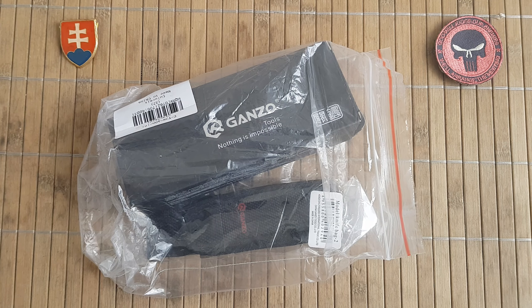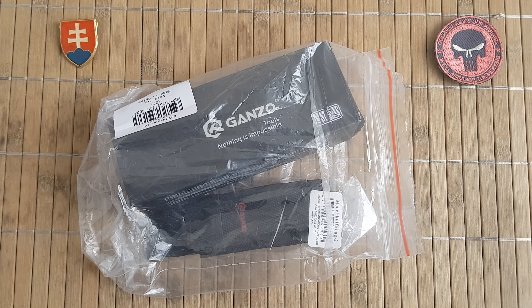Hello YouTube friends and welcome. Today I have for you another value knife from Ganzo. Ganzo is a well-known Chinese manufacturer of knives and they will give you a really good value for your price — that is if you're buying from a reputable seller. Some sellers are gouging the prices high, but I will give you a link in the description where you can get the best pricing that I could find.